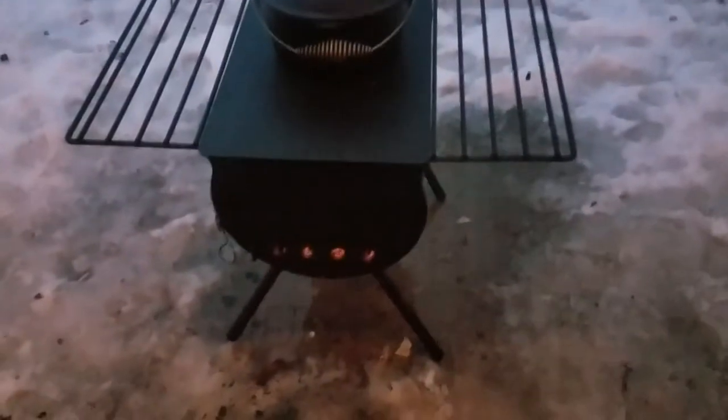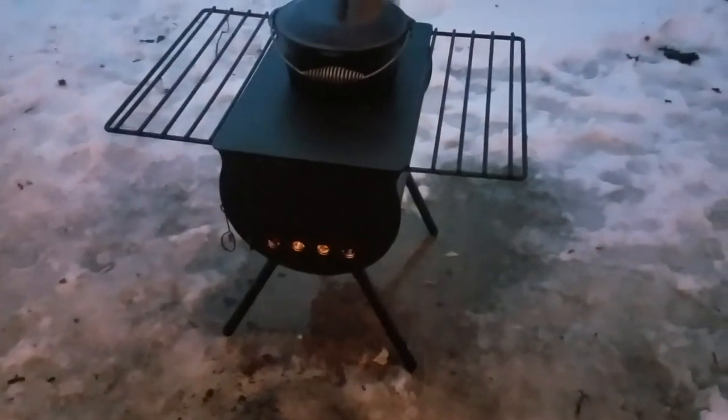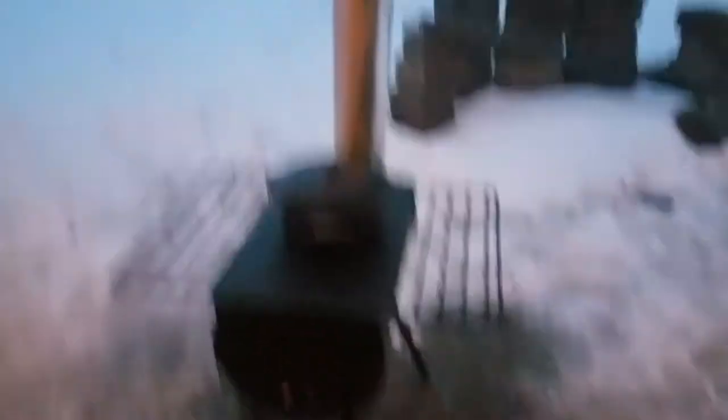It's heavier than heck, so it's going to have to stay put wherever I install it for the most part. Moving it is going to require a four-wheeler or a vehicle of some sort. I could put it on a sled, but I'm not going to be carrying it by hand.